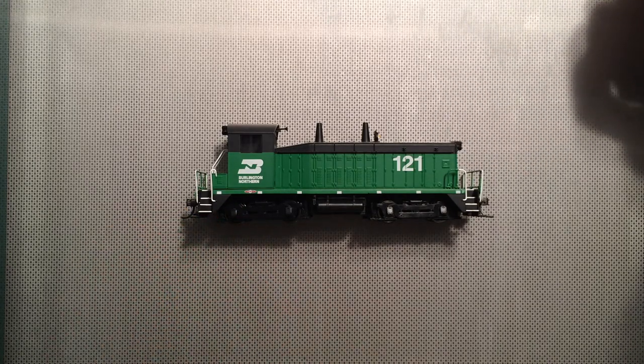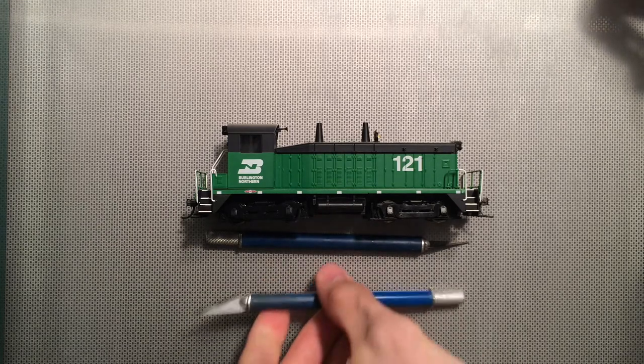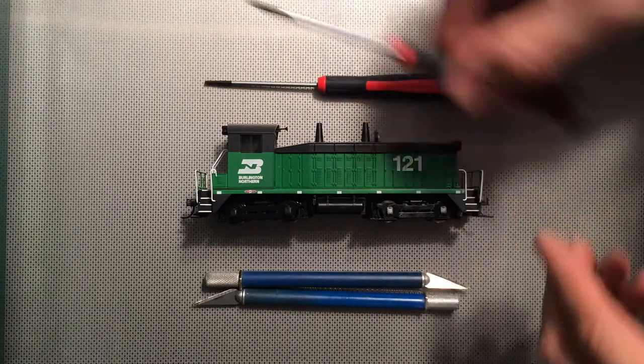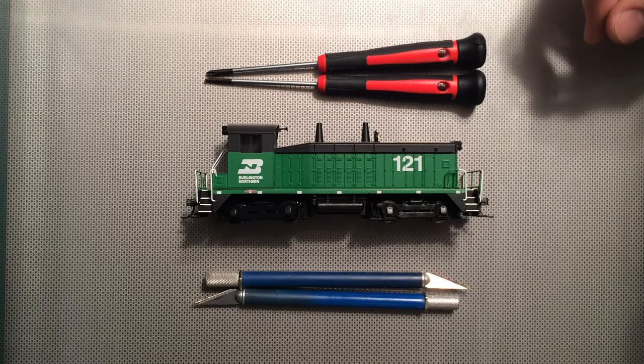It's pretty straightforward, and the tools that I use are a couple of X-Acto knives or blades. Small straight blade screwdrivers work as well, as well as a small Phillips that will allow us to take out any of the screws that we might need to.